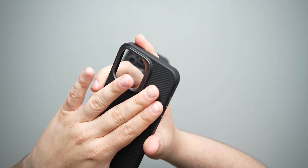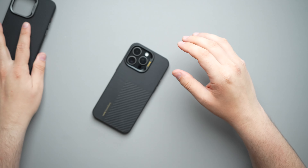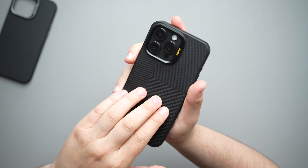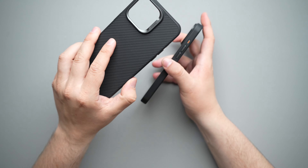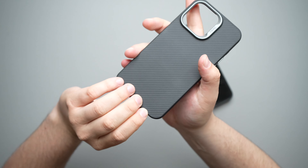Moving along to the right-hand side, it is completely closed in with just that power button right there. How does this case feel in the hand? It's very nice and super comfortable. You can definitely feel the texture differences between the 600D and the 1500D aramid fiber or Kevlar, and there is definitely some nice grip on this one.